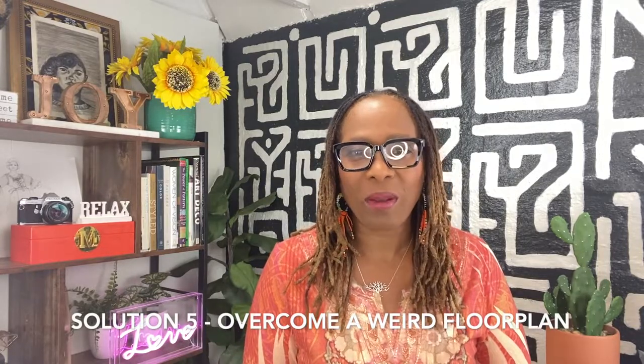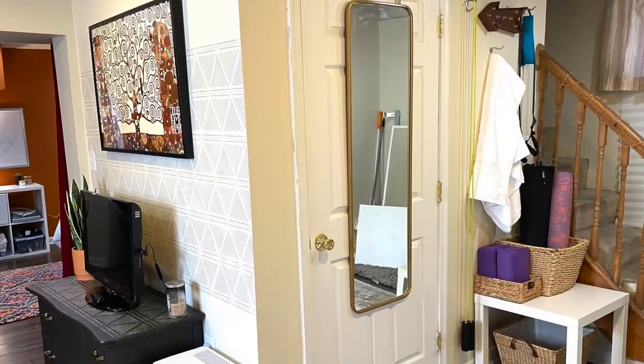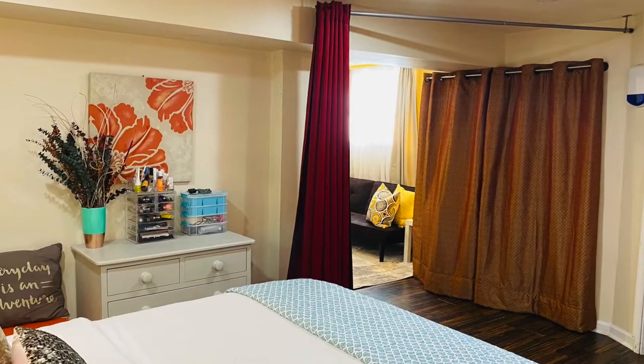Problem number five: a weird floor plan. The mistake many DIYers make is not trying to overcome that weird floor plan. Solution: evaluate the functionality needs. Most basements are not perfectly square, and when a room has an odd shape, it stops most people in their design tracks. First, I sketched the floor plan. Then I asked the client's daughter how she wanted to live in the space. Based on her answers, I created a zone plan: the study zone, the sleeping zone, the TV watching zone, and the workout zone. The client also wanted me to hide an exposed laundry area right in the middle of the basement. My solution: I hung a strong metal curtain rod and hung a set of printed curtains that she now absolutely loves.